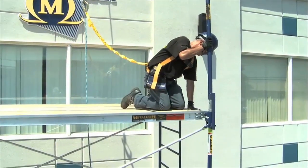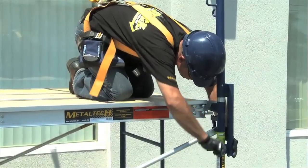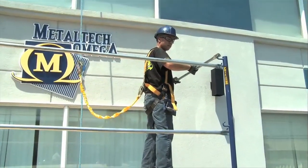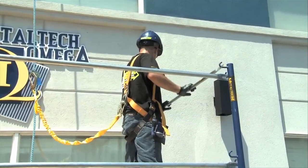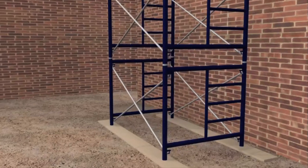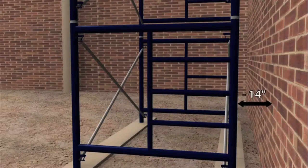Install guardrail posts on each coupling pin and secure them to the frame with their integrated supports, then insert the guardrails onto the posts, always inward. Guardrails are not required for the side facing the wall that we're working on if the distance between the platform and the wall is less than 14 inches.